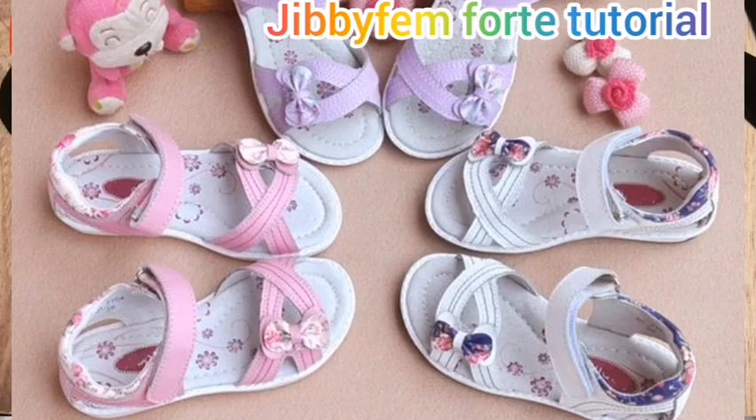Hello everyone, welcome to today's tutorial. I'm your host from Shoe Making Made Easy. Today I'm going to be showing you how I created this cross sandal — you're probably wondering how I was able to achieve the straps crossing over themselves perfectly, even with a cuff right here.